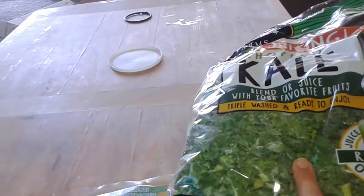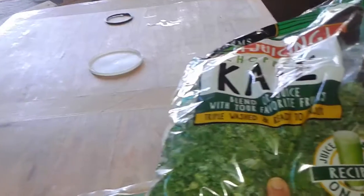And do you remember what this is called? It's a salad. Kale. Kale. We're going to put it all in this container.